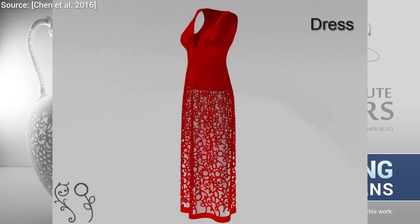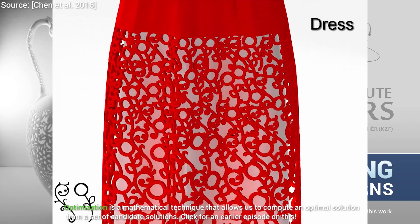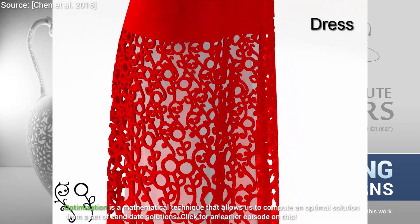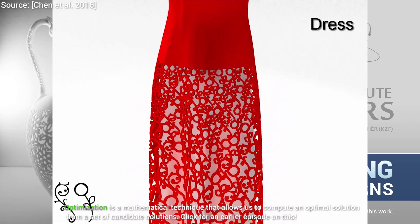Sounds like an optimization problem from earlier, and that is exactly what it is. Really cool, right? The optimization procedure itself is far from trivial, and the paper discusses possible challenges and their solutions in detail.